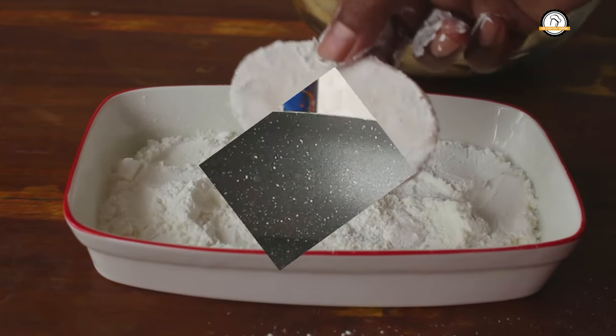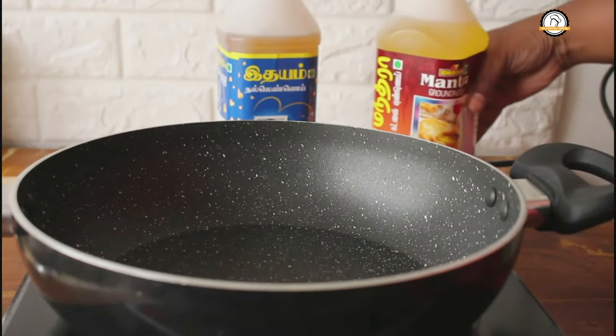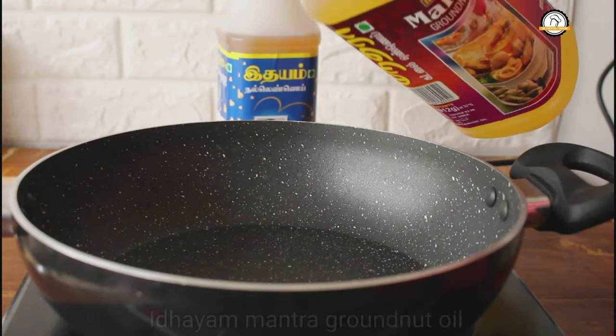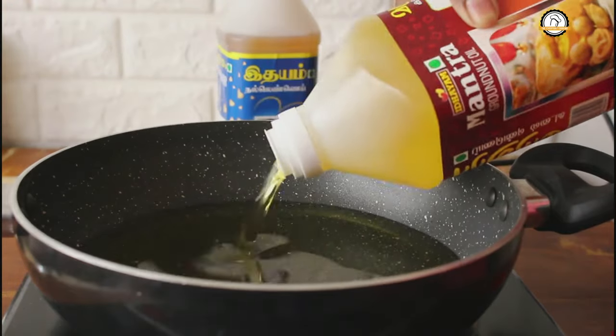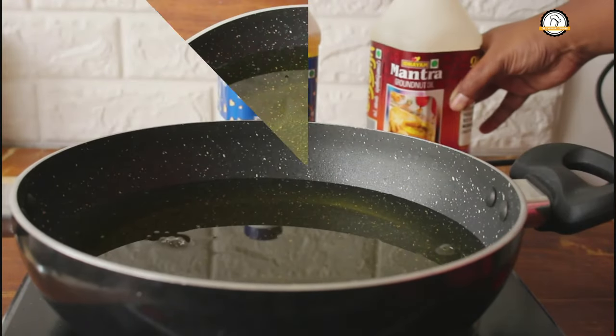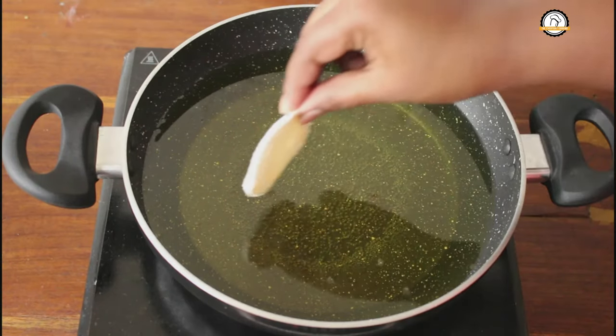Now this is ready to be fried. For frying I am going to use Idayam Mantra groundnut oil. Take enough oil for frying and once it is hot you can drop the potatoes.